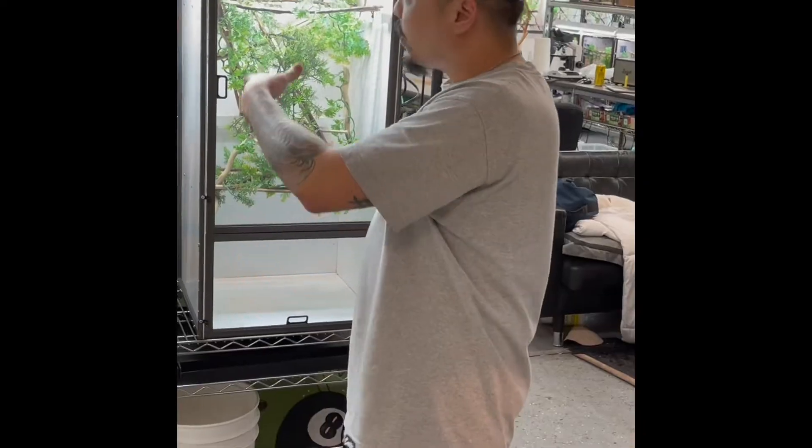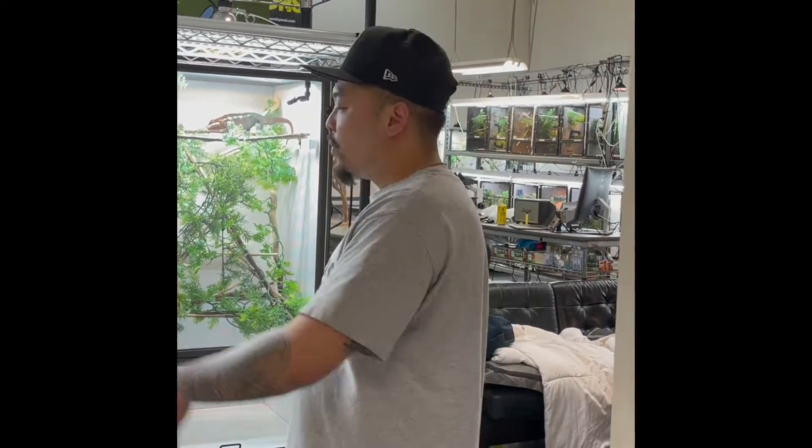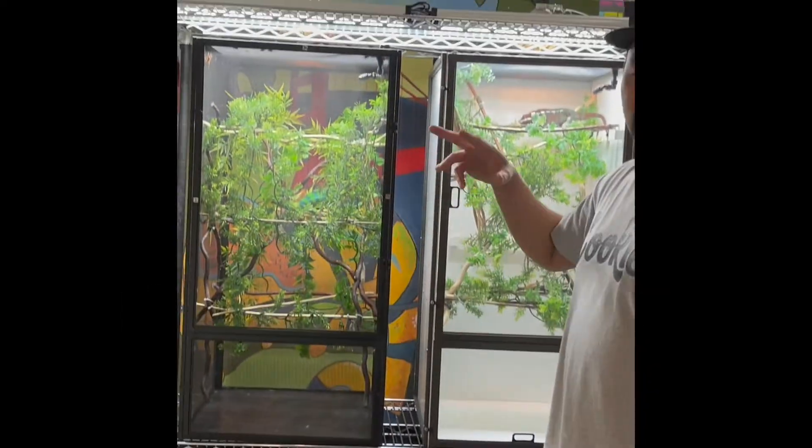For the misting schedule, whether hand-spraying or using an automated mister, do a heavy mist in the morning — two to five minutes — and two to five minutes at night before lights go out. Midday maybe a one to two minute session. You want the cage to completely dry out at some point during the day; if it's always wet, it becomes a breeding ground for bacteria. This mimics a naturalistic approach — in the wild of Madagascar, sometimes it won't rain for a week. Research shows chameleons get most of their hydration overnight when humidity goes up and they lick the dew.